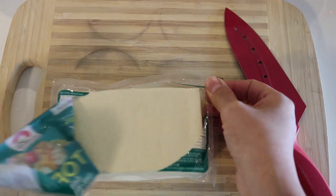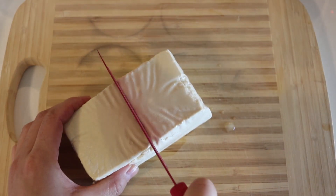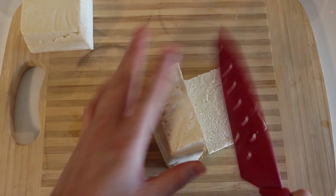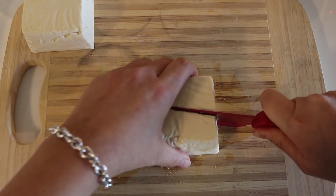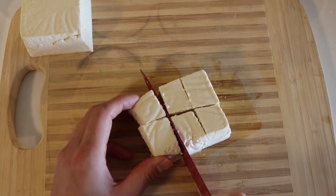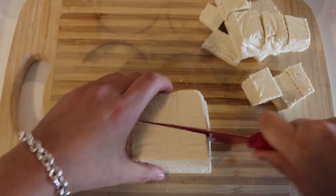For the second salad that doesn't suck, I'm using some tofu. We're using extra firm tofu today, which is what I would recommend if you don't like the mushiness of tofu. You can use whatever tofu you want and I'm just going to chop them into kind of flat squares — and if you are anything like me, you can chop them very unevenly.